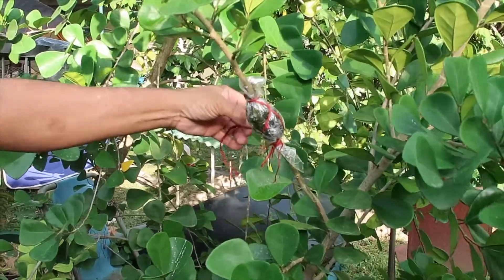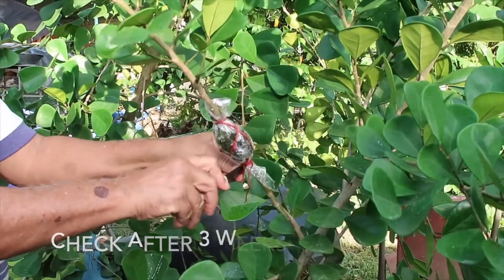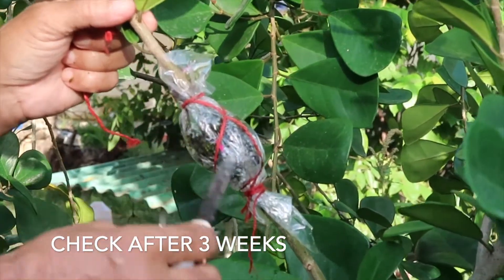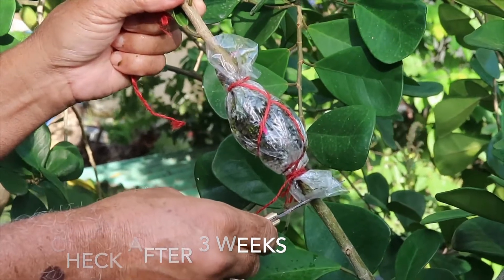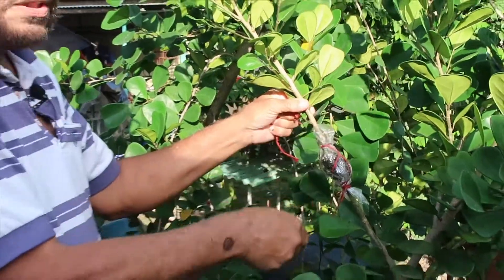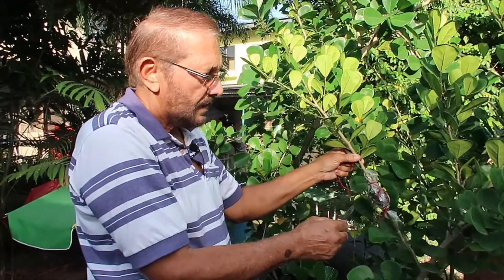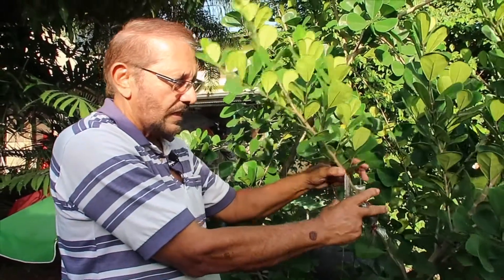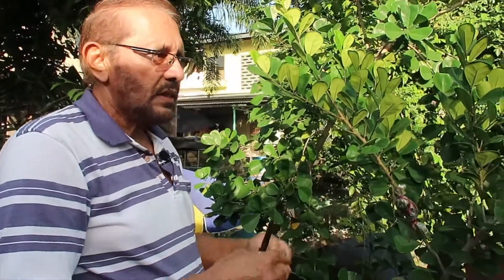I will leave this and keep observing it for about three weeks or maybe more, until I see roots appear inside here. When I'm satisfied with the amount of roots, I'm going to cut it at this point — and there I have a plant that was produced while it was still attached to the mother plant. That is called air layering. When the roots are produced, I remove the plastic and the twine, don't interfere with the moss, and I'll put this in a pot or a bag for it to send out more roots and strengthen up.